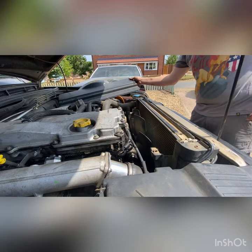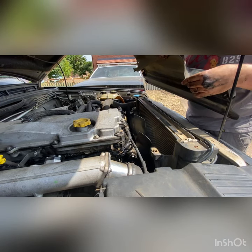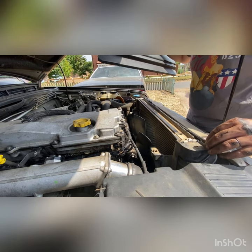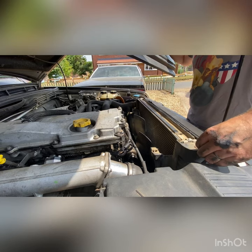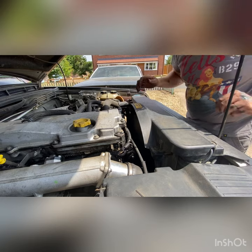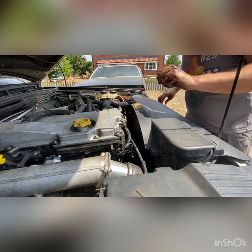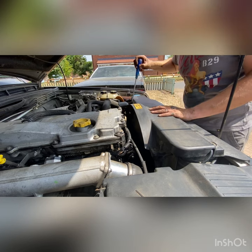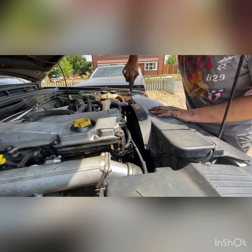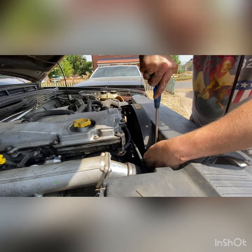Cover back on. As I said before, all these screws are going to stay in and not go anywhere because they've got washers on the back. Make sure all your pipework is clipped to where it should be. They're about a quarter to half turn to lock them in.